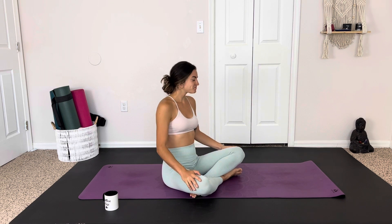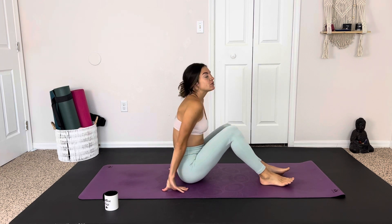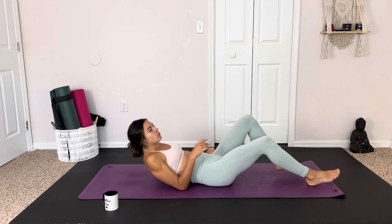Good morning, friends. Today's practice is either a reclined yin sort of stretch or a practice we can do without even leaving our beds. So we're starting on our backs — the whole thing, we will be on our backs. Coming to lie in a comfortable position.